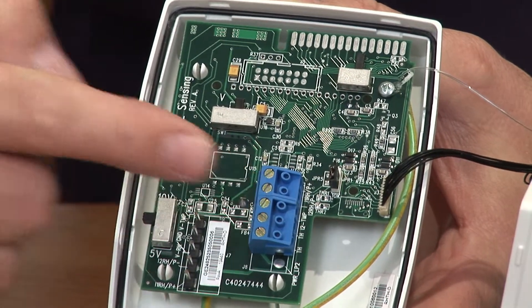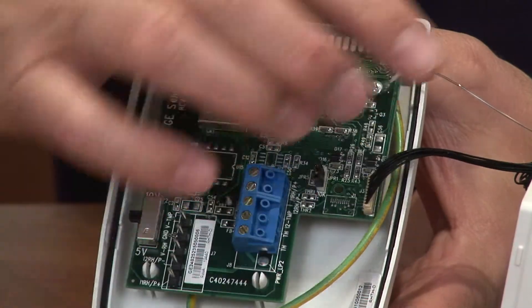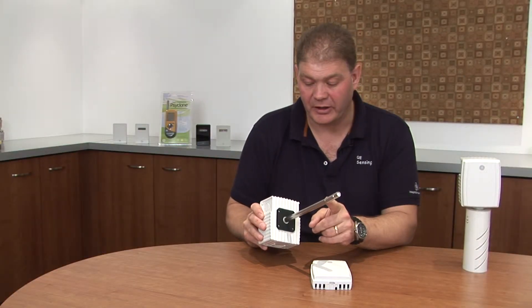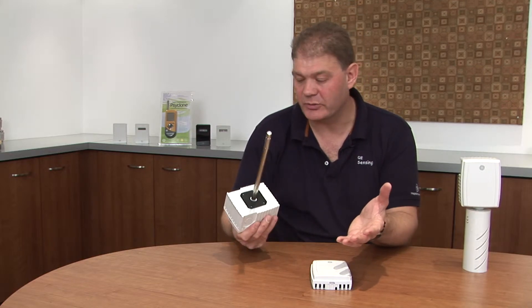Our terminal block for wiring, and instead of the replaceable sensor, we have a lead extending to the end of the probe here. This is where the humidity sensor is mounted. This is a simple, quick, and easy product to install in any duct.